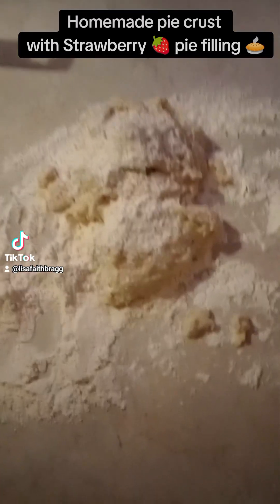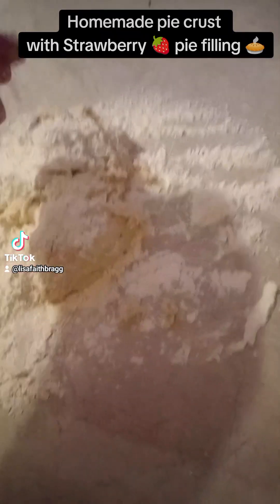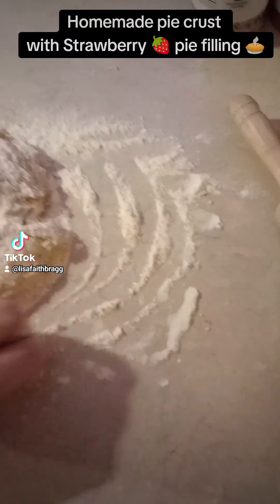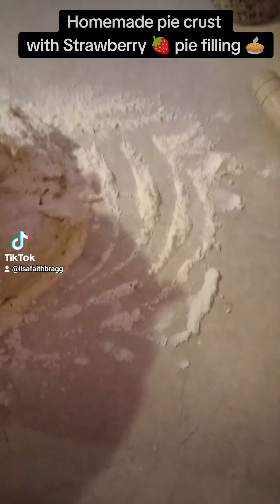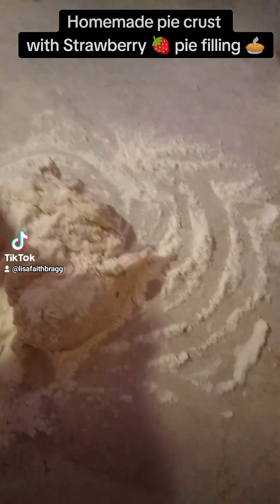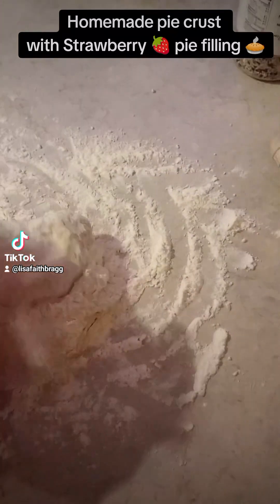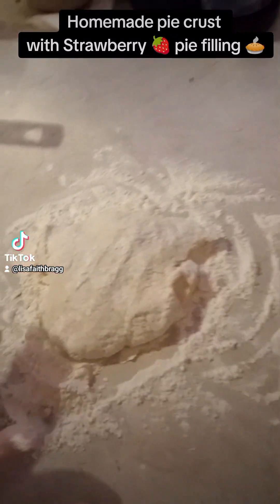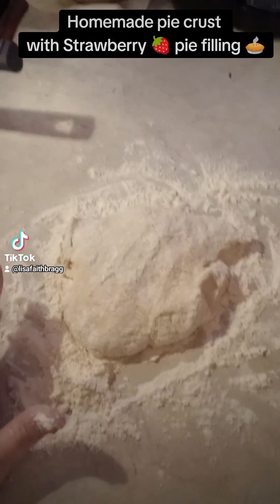I got my dough out. I'm going to get ready to roll this. I can't roll it and hold the camera, so I need a better filming setup. All right, let me get this rolled out and get it in my pan. Be right back.